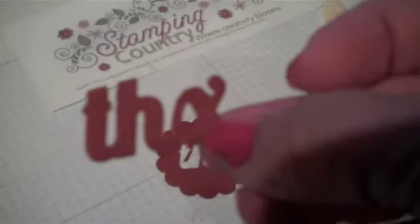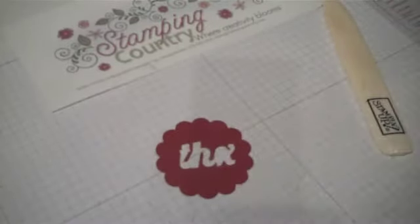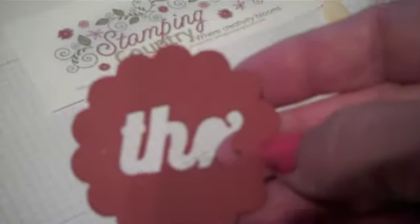I did get the cutout thanks, which I'm going to save for another project, but I'm going to use the negative from the cutout and use that on my card today.